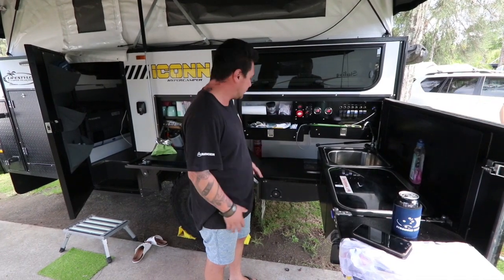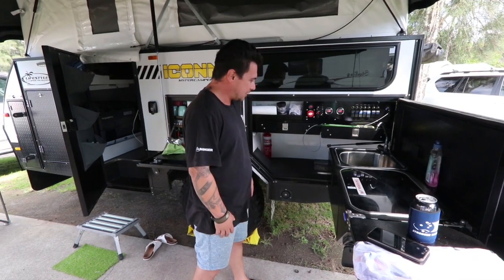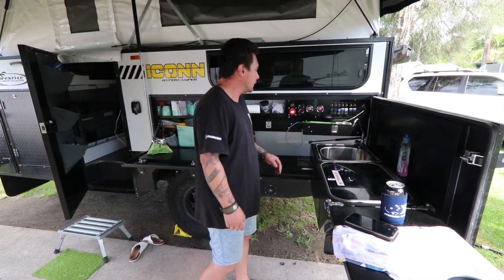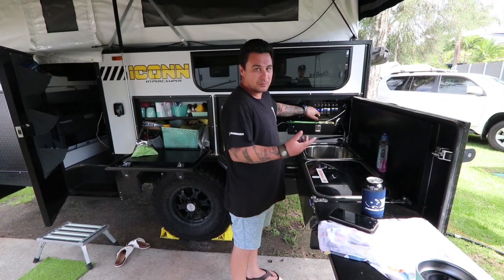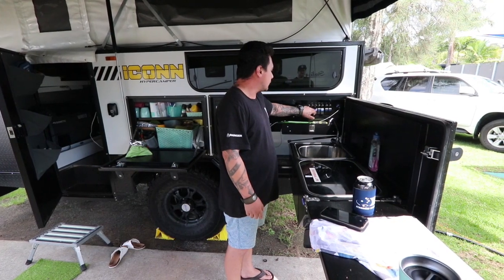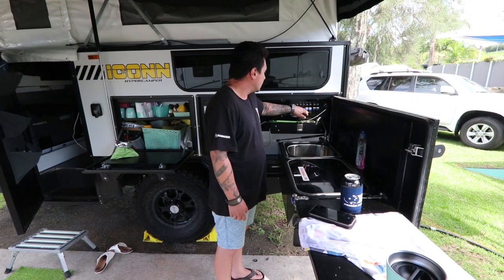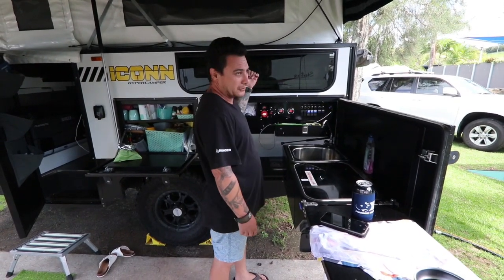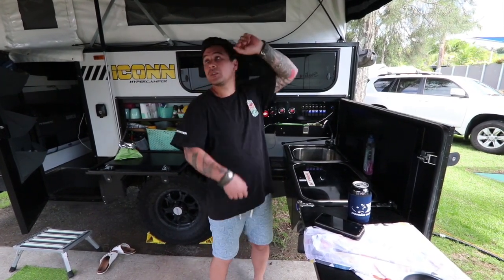More storage there, just miscellaneous stuff. Both those drawers come out. We've got more storage down the bottom here — you can't fit very much in there because the kitchen slides away in there, but you've got lights in there. We keep the fire extinguisher in here. You've got switches — the dust suppression system is in here so I can turn the dust suppression on for dusty roads. You've got your fridge water pump, good flow DC outlet — DC outlets on this side and inside the van for your fridge and near the bed. LED lights all around.